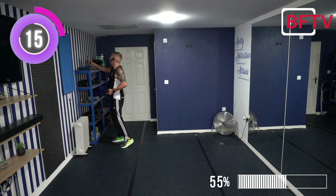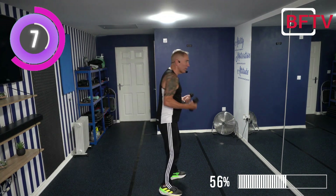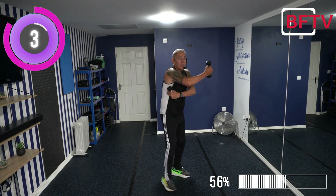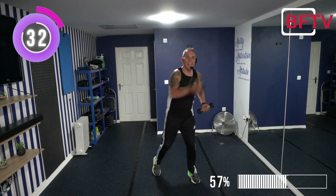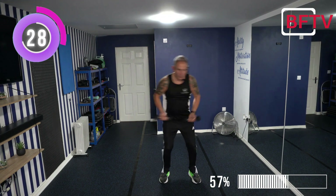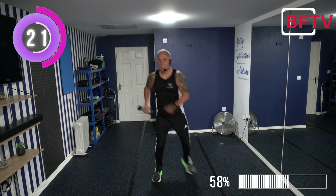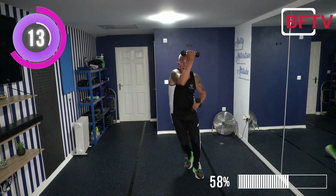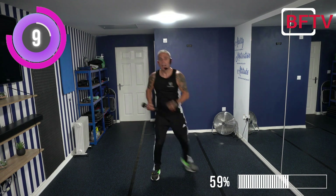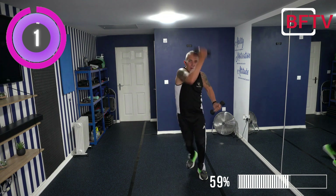Next exercise - we're going to be doing some uppercuts. Have a drink. When we're doing this uppercut, we're not pushing near our face like a normal uppercut - we're going to go upwards but away from us. So do that nice with a straight back. Let's go - big reach up! Those are the areas where we're starting to work the side of our back and the back of our arms, also adding muscle to that area. Three, two, one.